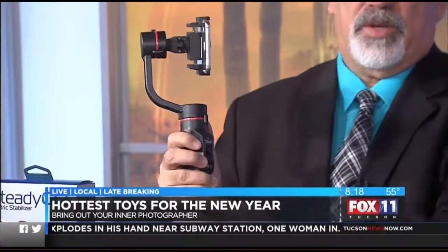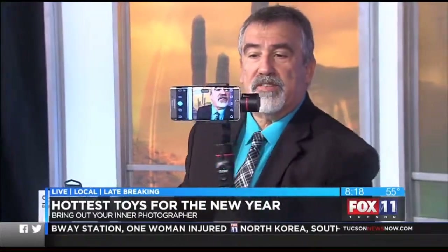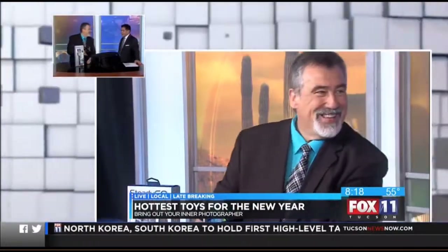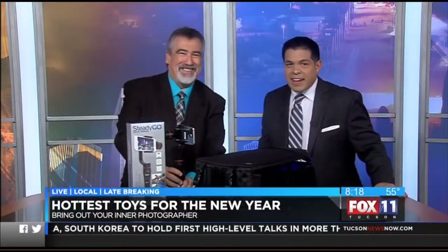And it completely stabilizes as you can see. You can move it and it will lock down — it will lock on somebody's face. All right, Andy Taylor, nice to see you again, thanks for being here. We will be right back, it is 8:18, stay with us.